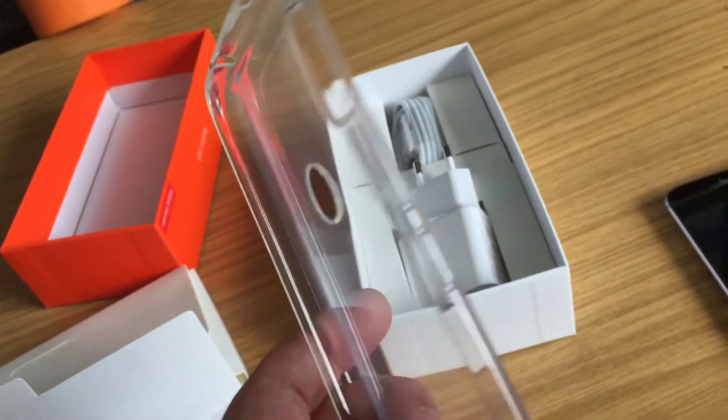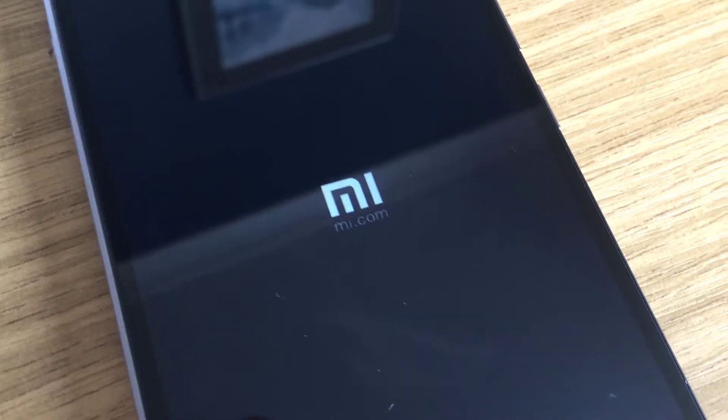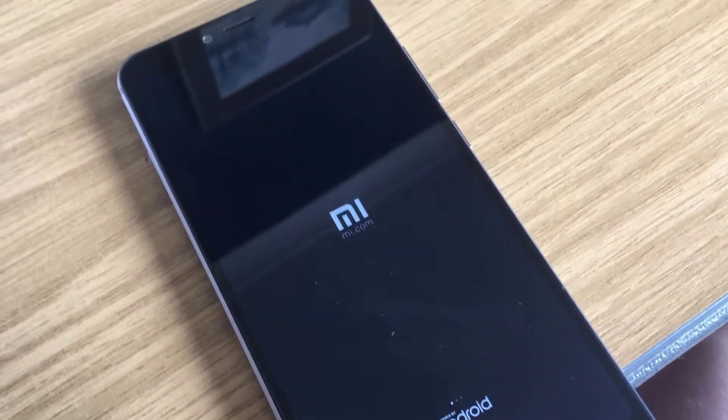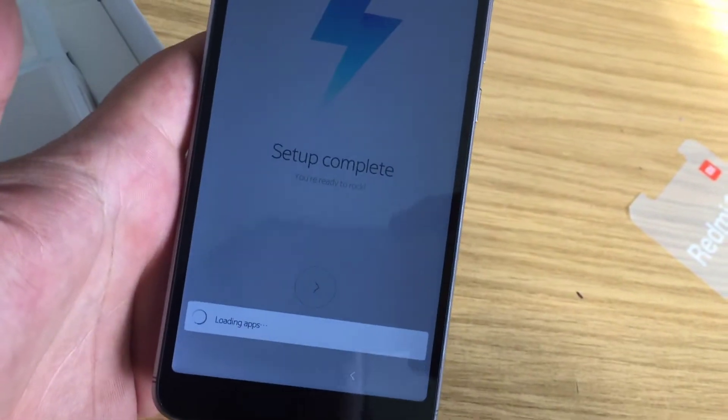Let's look at this little case that comes with it. It's a nice case — quite nice actually. I might end up ordering a harder case for this, something that's a little bit more robust. But let's get the phone powered up. I've just gone through the quick setup and it's now loading up the apps.